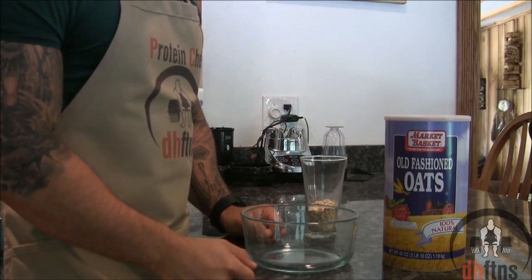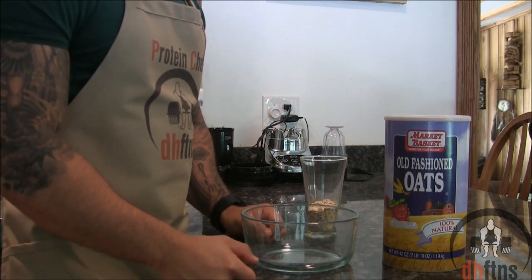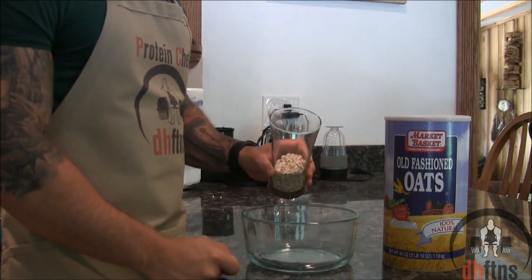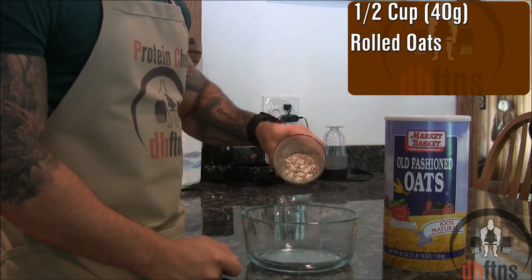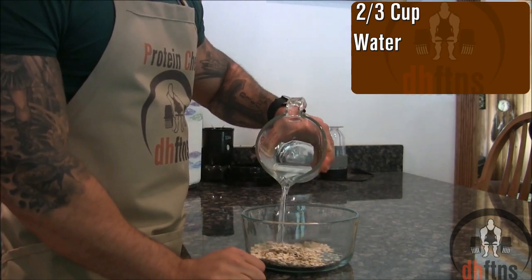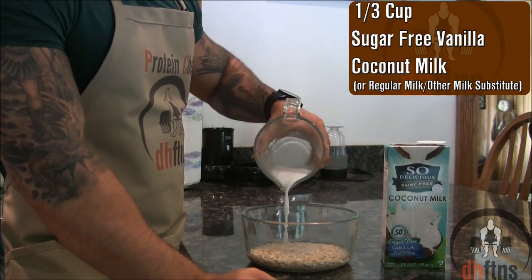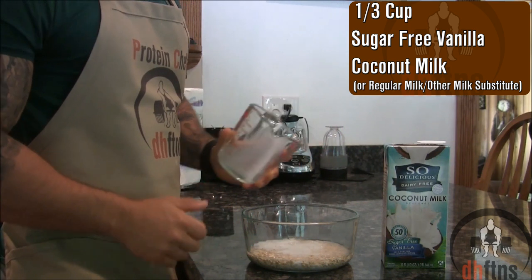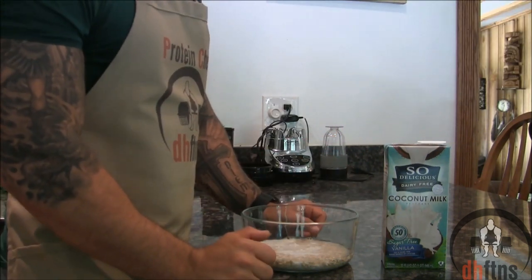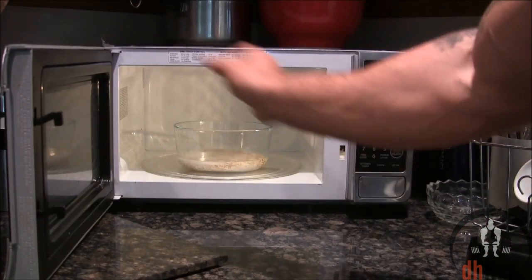The first thing you're going to want to do is cook your oatmeal — however you cook it is up to you. You can use a stovetop or like I'm using today, the microwave. To make it in the microwave, add in 40 grams or half a cup of rolled oats, two thirds a cup of water, and one third a cup of sugar-free vanilla coconut milk into your microwave-safe dish. If you don't like coconut milk, you can use regular milk or any other milk substitute you prefer. Then microwave it for two minutes on high.